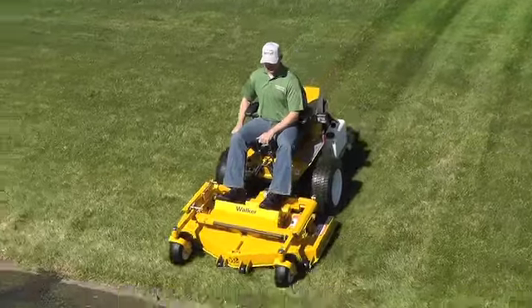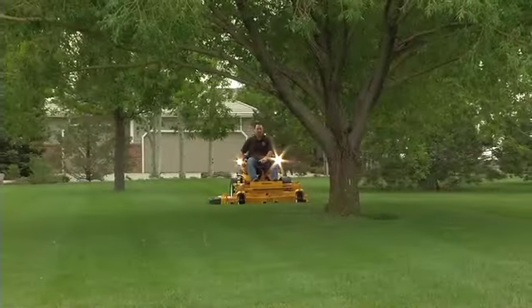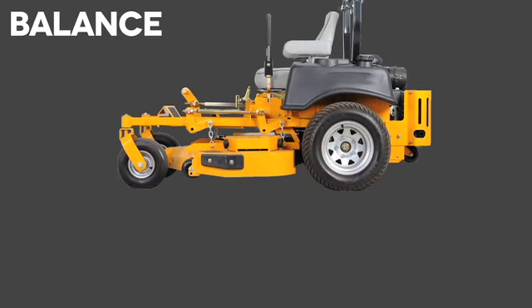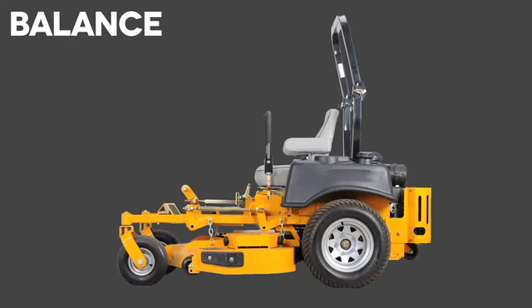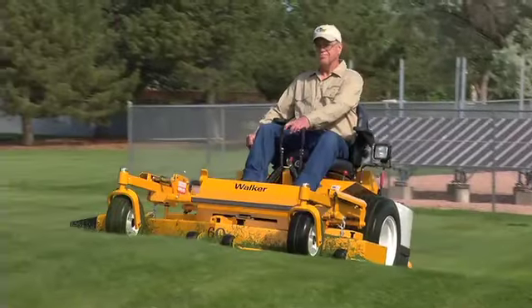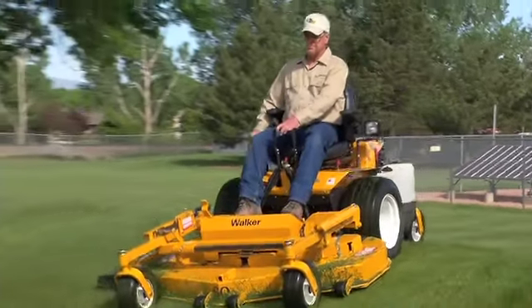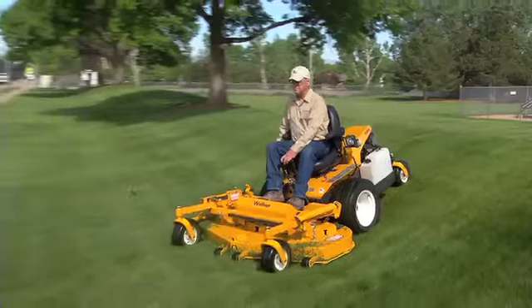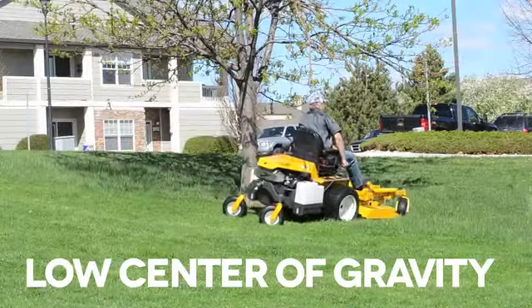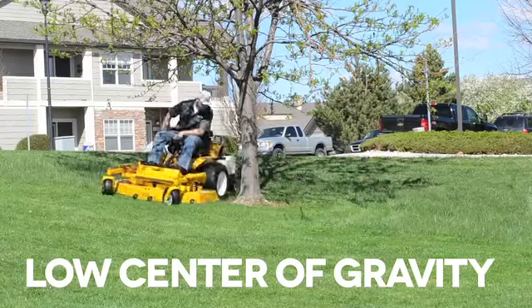Walker Super B models are different from other commercial mowers in design, performance, and finished results. Most of today's mowers position the operator in front of the drive wheels and on top of the mower deck, which negatively affects balance by raising the seat height and putting the center of balance in front of the operator. The out-front design of the Walker Super B puts the operator at the center of the machine for a better balance design, meaning the machine is capable of doing more than just driving fast.